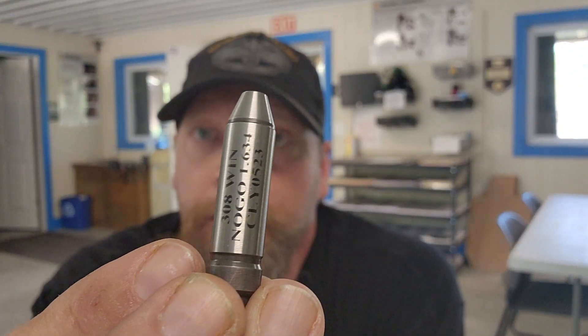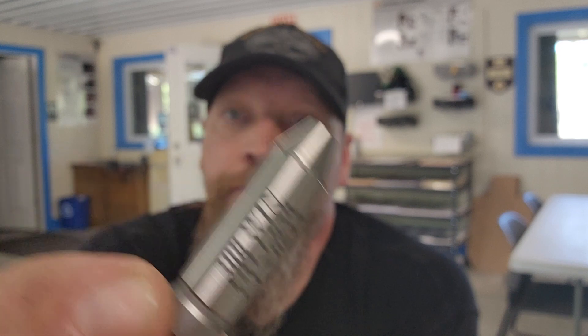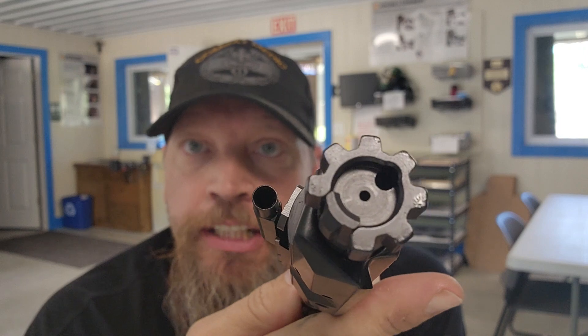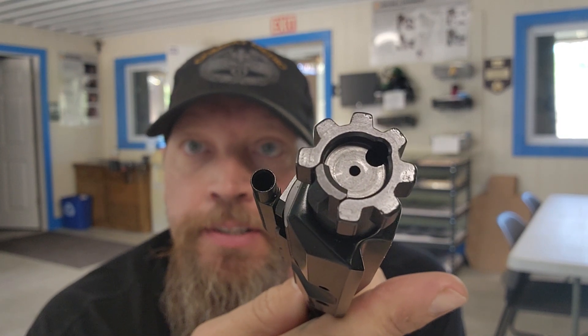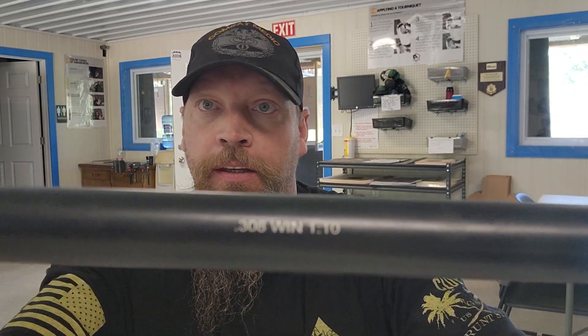What I have here is my go and no-go gauges. This one is my no-go gauge and this one here is my go gauge. I have my bolt carrier group with my bolt — as you can see, the ejector is missing, the extractor is still on it — and I have my 308 barrel, 1-in-10 turn. Let's show how the no-go and go works.